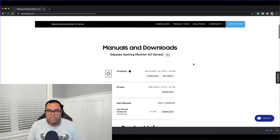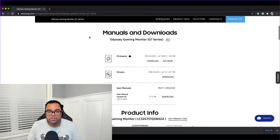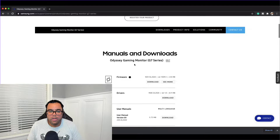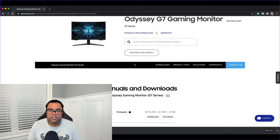If anyone has or hasn't done a firmware update on their Odyssey G7, this is how you do it. You go to the Samsung website, follow the manual — go to Manuals and Downloads — and at the bottom you'll see the download link. What you do is use a USB memory stick, plug it into your PC or Mac, press download, and then once downloaded you switch it over to your monitor.